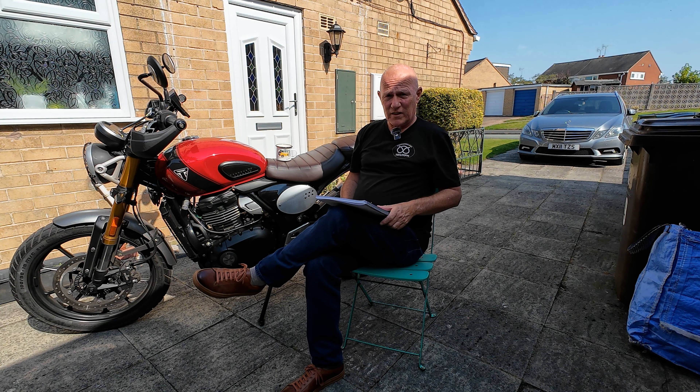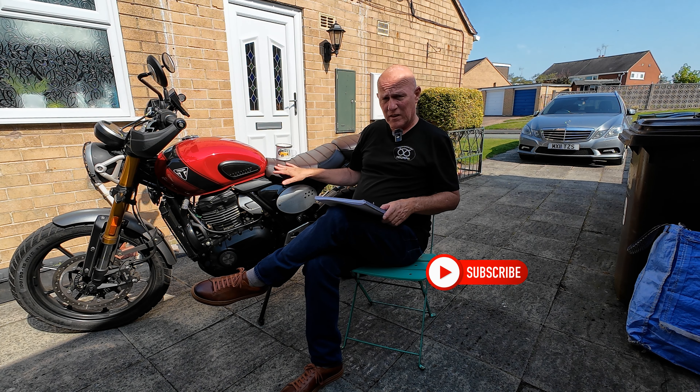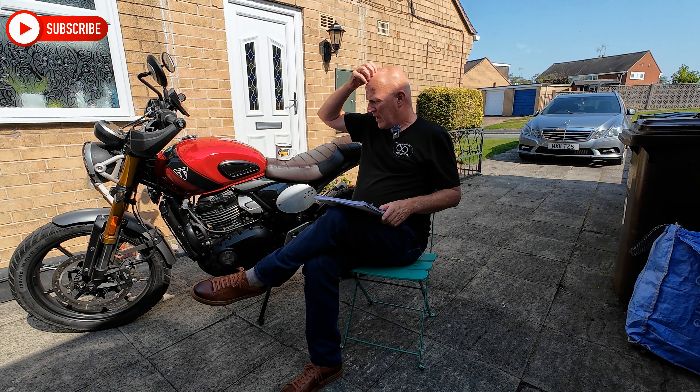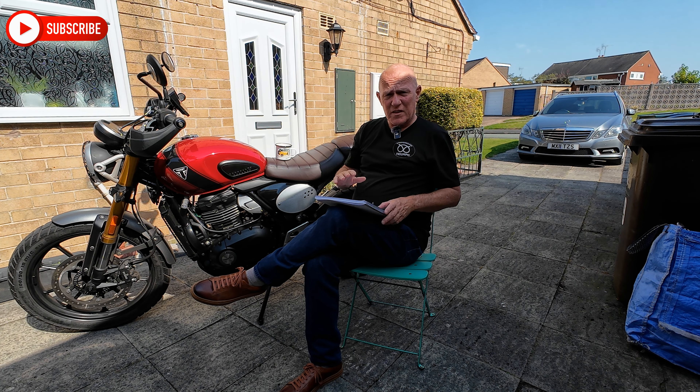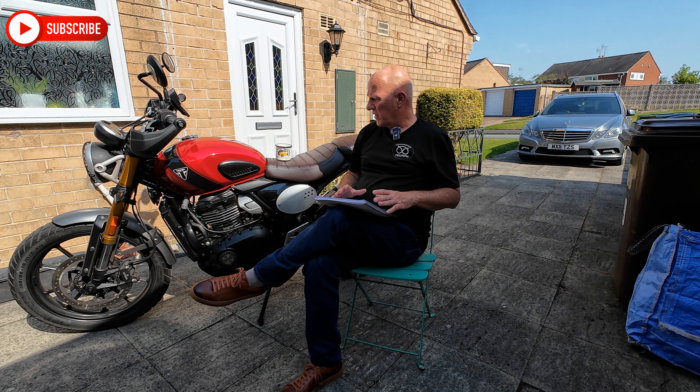Hi everyone, welcome to the channel. My name's Richard. Today we're going to be talking about the Triumph Scrambler 400X. I bought this five weeks ago and this is a quick summary of the 400X over the last five weeks.